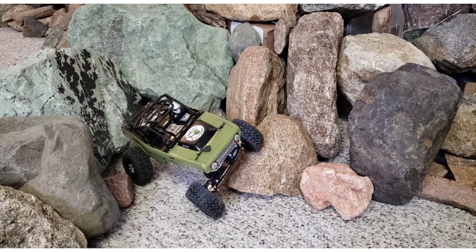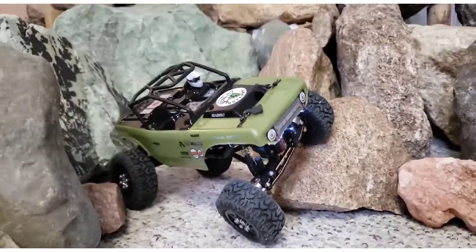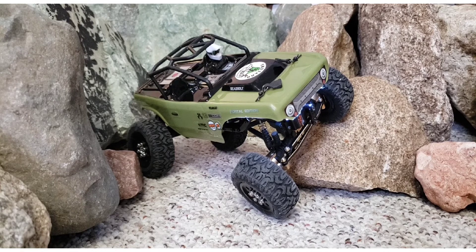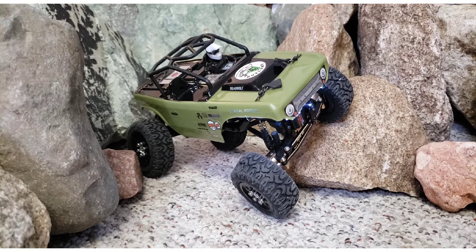The portal axles are an incredible upgrade to this truck — I really dig it and I wish I had done it sooner. There's no downside other than the initial price. My buddy Jeff at the Iowa RC Outlaws always says, 'Buy once, cry once,' and I think that's a fantastic thing. Of course, you'd have to buy it once per rig if you really wanted to go crazy.